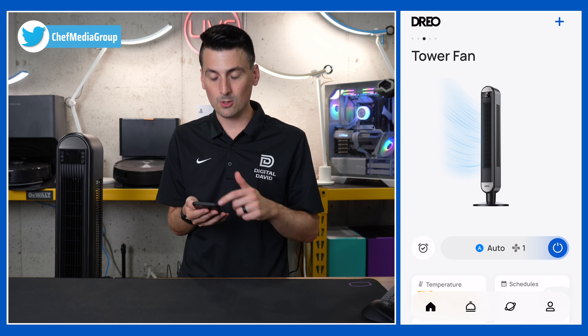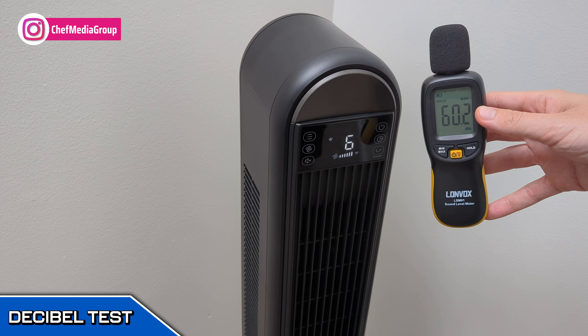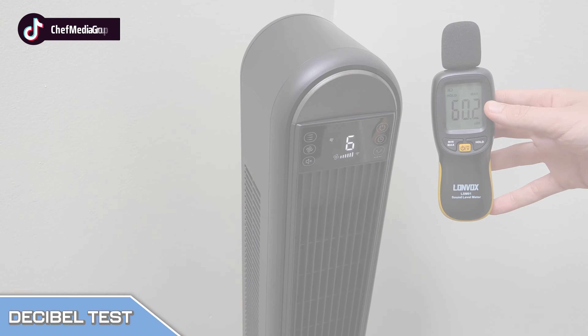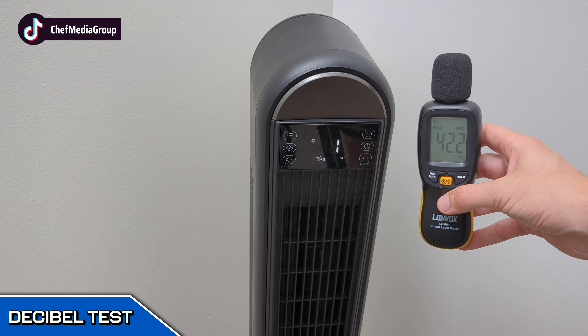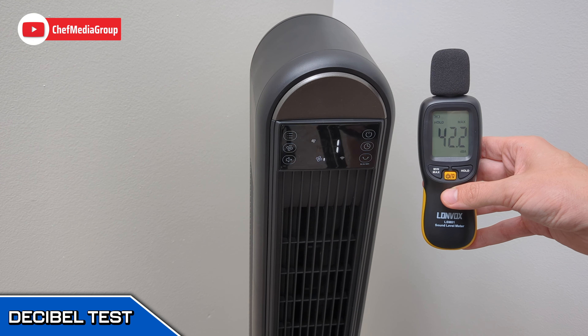So that's a quick look at the Dreo tower fan app. With the fan on its loudest setting — speed six — we peaked at 60.2 decibels. And at the quietest fan setting, speed one, we peaked at 42.2 decibels.